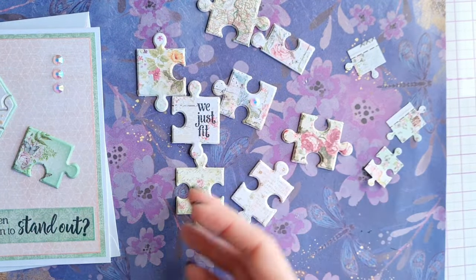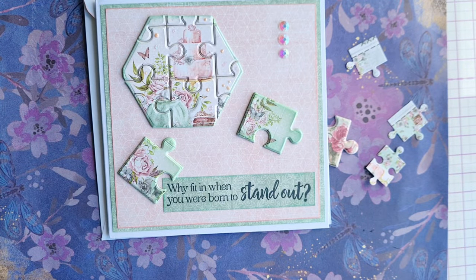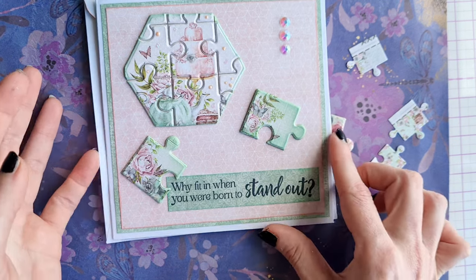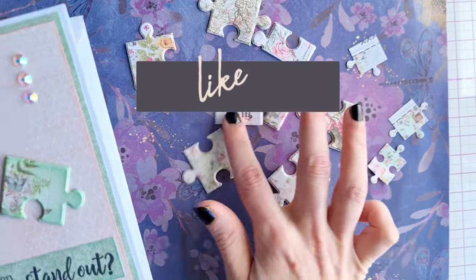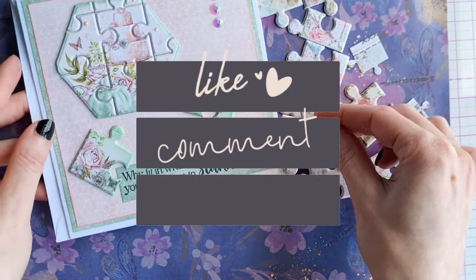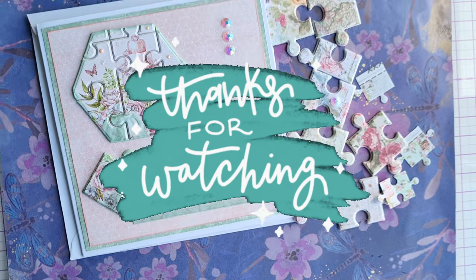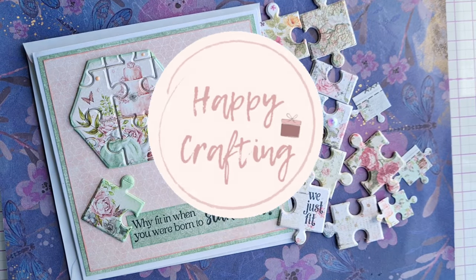I hope that's given you an idea to get a little bit more use out of the dies you may have in your stash and encouraged you to use some papers from your stash too. Let us know if you have these dies or something similar and if this is something you'd give a go. Thanks so much for watching today and until next time, happy crafting!